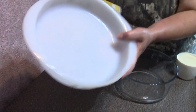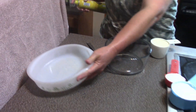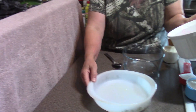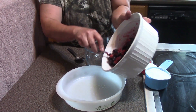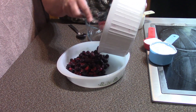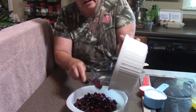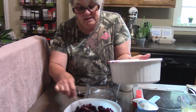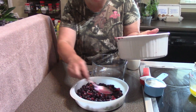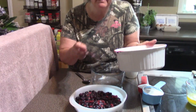I have my baking dish, I'm going to spray it with a nonstick spray. First I'm gonna put my berries in here, just spread them out evenly. Do you folks love berries? What is your favorite? I think my favorite is probably the wild black raspberry.